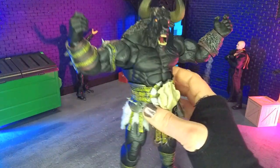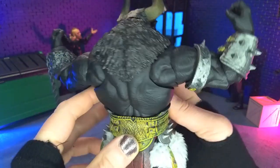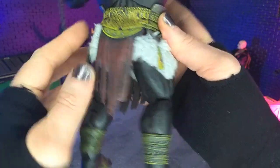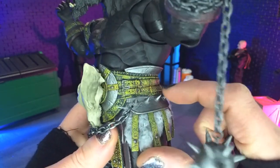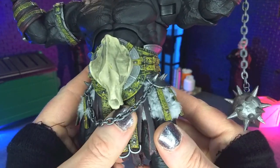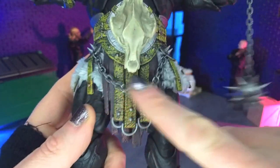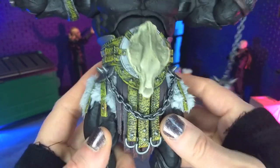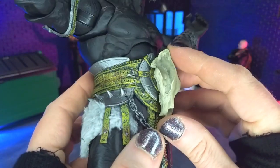Really, the new stuff is obviously the colors. We have all black plastic for the body here. And then the accent color — we still get that silver for the metal, but then we get yellow as an accent on the leather pieces, and that looks very, very nice. We also get a chain coming across the belt piece here, which we did not get with the other figure. The centerpiece is different — it's a skull.